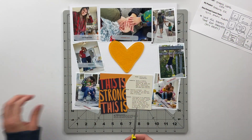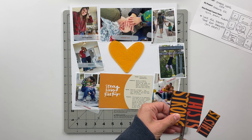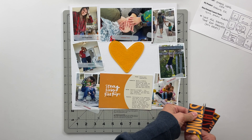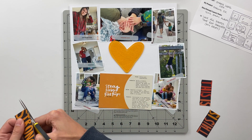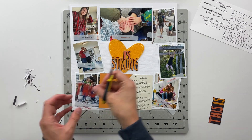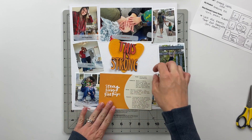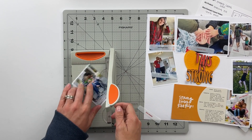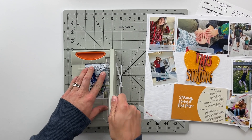We're going to get started by working on my 12 by 12 grid page first. The first thing I'm going to do is get these words fussy cut out from the journaling card. Some of them interact with the edges of the card, so it's just about playing around and trying to get it as evenly cut as possible so we can still read the word. Even though the top is flat, I think it looks really good. If this is strong, I'm planning to layer them up in that middle heart just as you can see there.